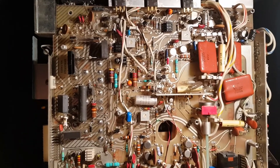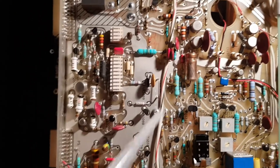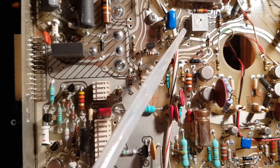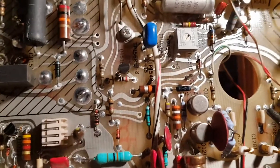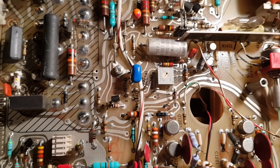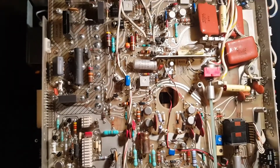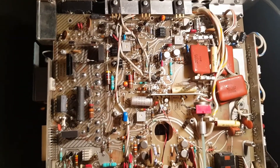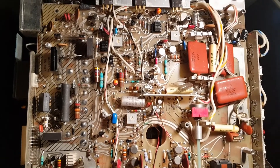The first thing we need to check is whether it has the correct voltages from the power supply. Here we have some test points — ground test points — where we can measure the voltages produced by the supply. I checked these before and all voltages are within tolerance range, so the power supply is working correctly and powering the other sections.